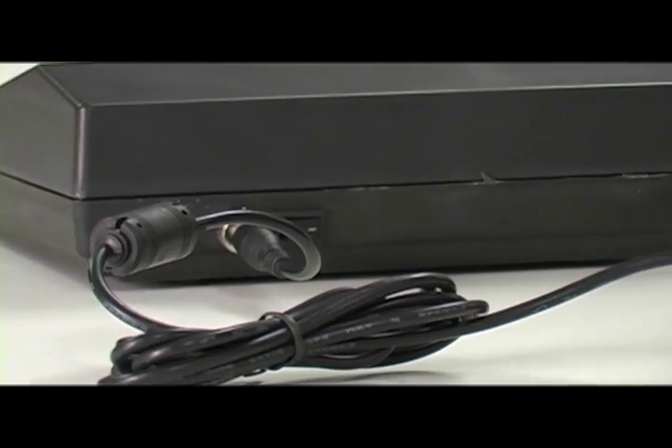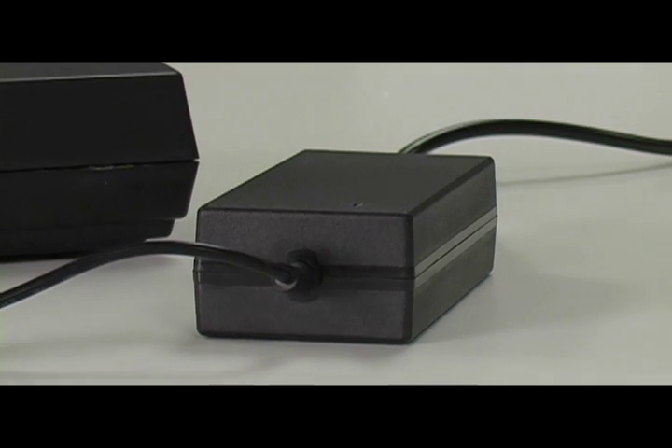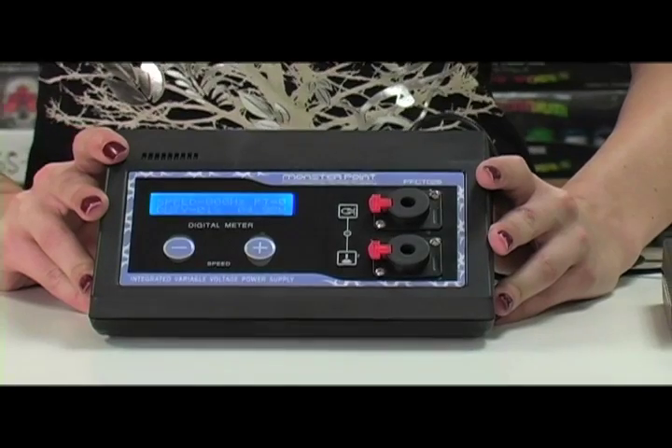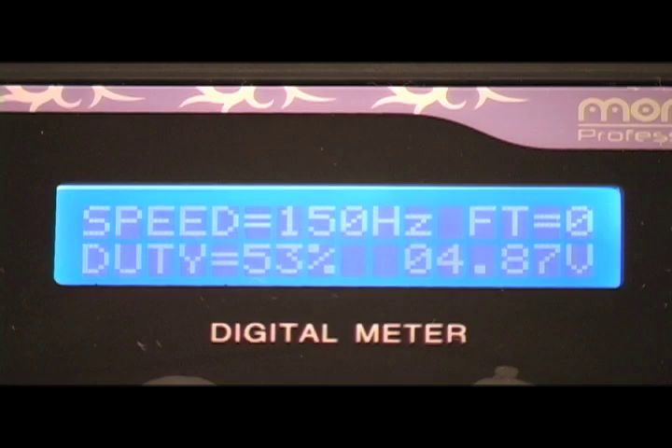This power supply has an input of 110 to 220 volt external power source that offers a steady regulated current to your power supply, and an output of 18 volts at 2 amps. The advanced reading LCD display gives you detailed information on the performance of your tattoo machine — including voltage output, speed and cycles per second, the follow through of your machine, and the duty.